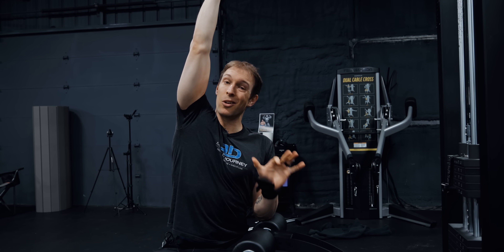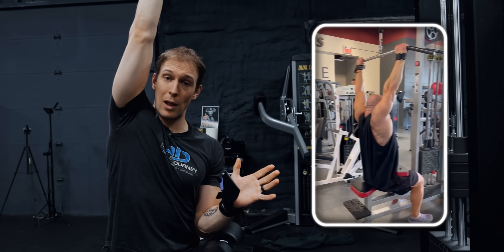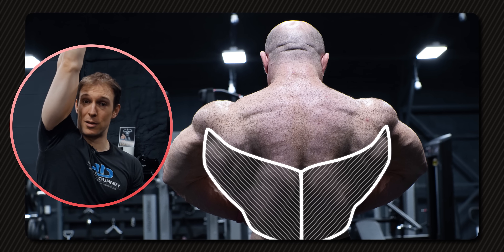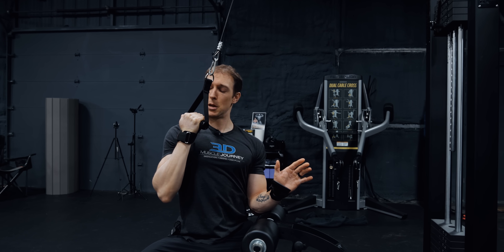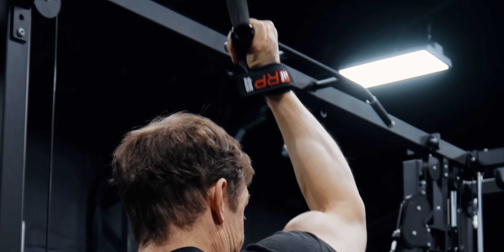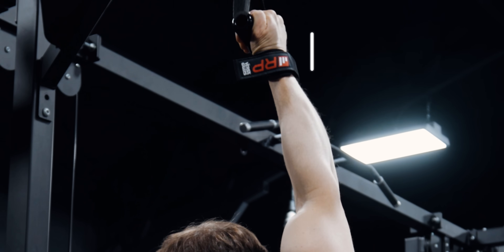I am doing a single arm cable lat pulldown. I'm sitting slightly sideways in the seat. This allows me to use as much stretch in the lat as I can get. A typical lat pulldown you're doing bilateral, which is fine. But the lats, just based upon their attachment and how they work, you can get a little more stretch by reaching up and across. I'm just going to be pulling down to the same position where you'd finish a normal lat pulldown, keeping my abs tight, not overarching my lower back. I have an over-thumb grip so I can really think about pulling from the elbow rather than using my arm as much, hopefully getting a little less bicep and a little more focus on my back.